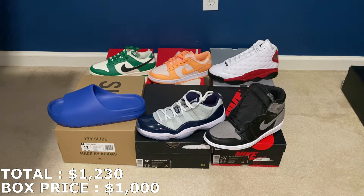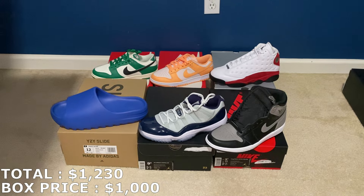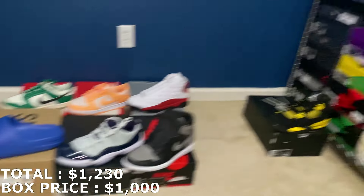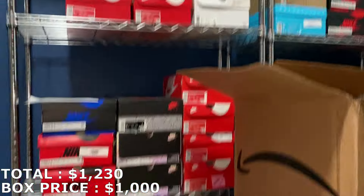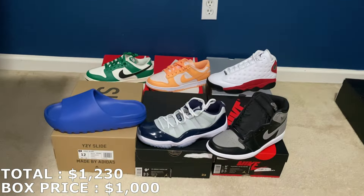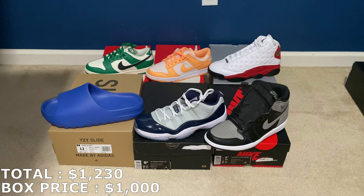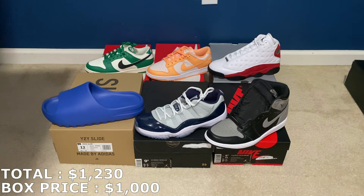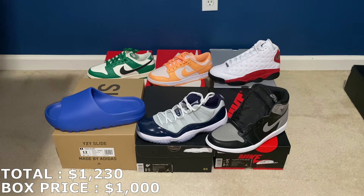Let me know what you guys think of the box — leave it down in the comment section below. If you ever want to buy any of these off me, hit me up on Instagram: it's JC Resells 559. That's where I post all these shoes for sale the same day I get the boxes in. But yeah, that's going to wrap up the video — thank you everyone for watching. If you haven't subscribed yet, please subscribe, leave a like, and I'll see you guys next time.